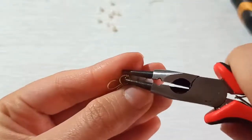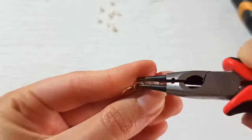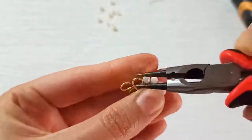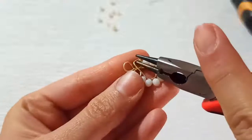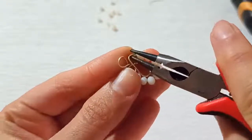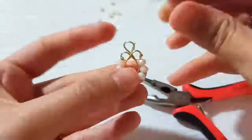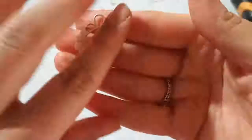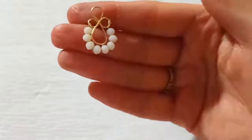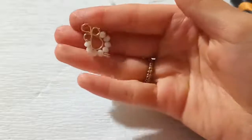Just cut it out, and don't forget to close the cut wire into the shape so that there wouldn't be any sharp edges. This is our little, tiny, and beautiful wire stud earring!